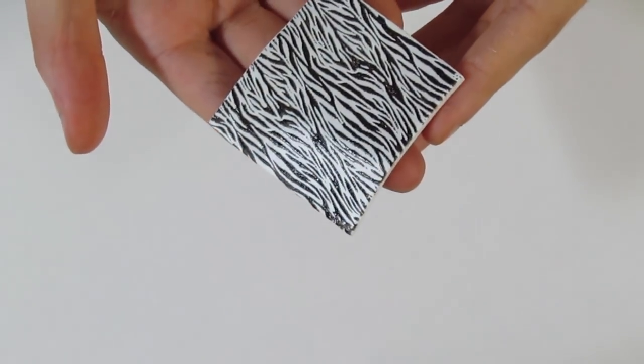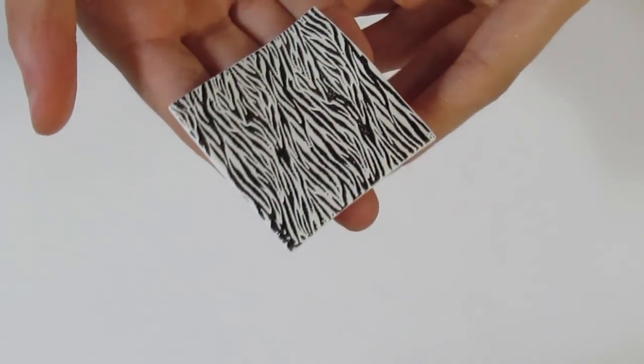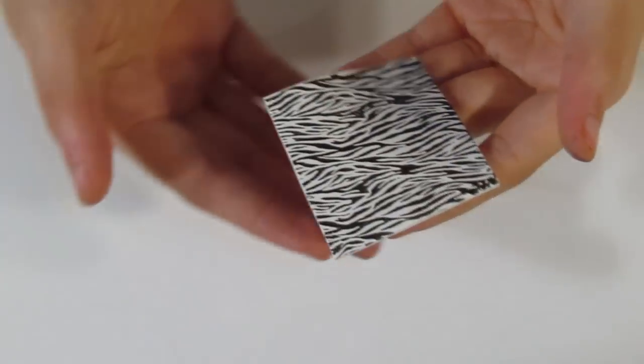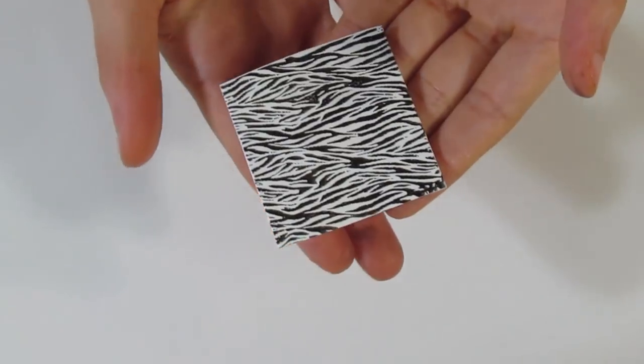So I'm going to put that aside to let dry — and that is by far the easiest way to make a zebra print. But you of course do need a silkscreen for it, so you can get the silkscreen at createalong.com. But now I want to show you how to do it using a texture stamp.